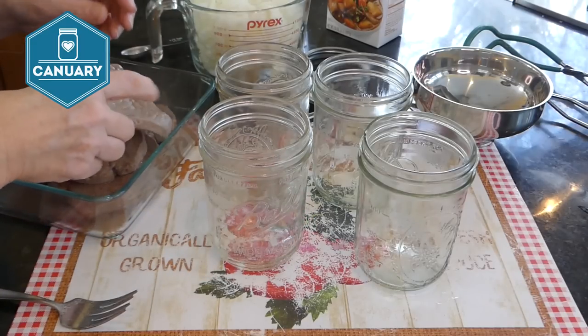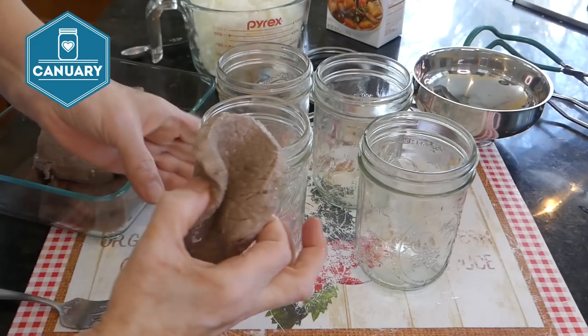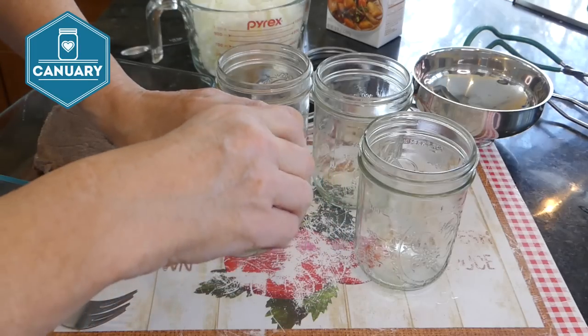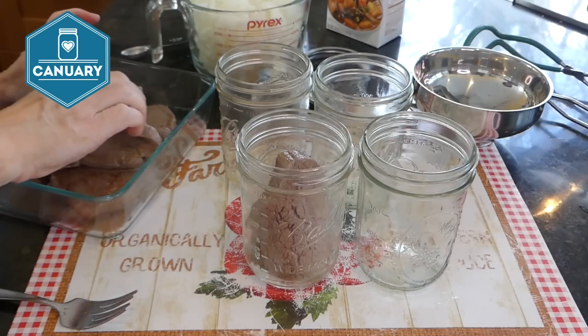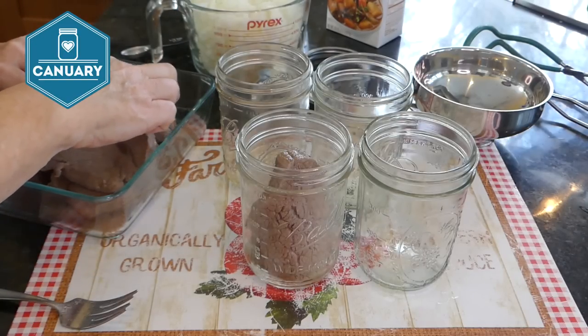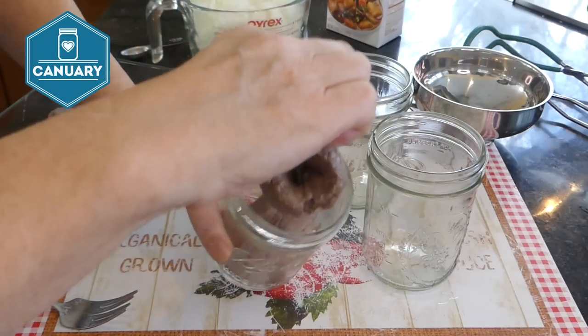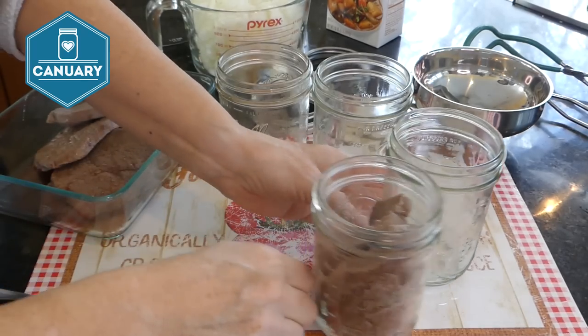Now we get to fill the jars. Your jars will be a little warm. The easiest way to do this is by hand — put the jar on its side and slide the meat in. We're going to have two pieces per jar. Yes, the meat is hot, but this really is the easiest way to do it.